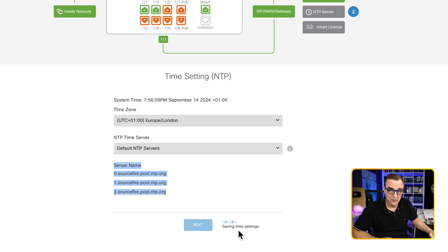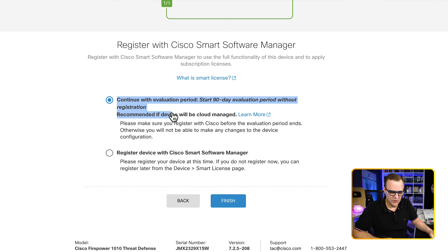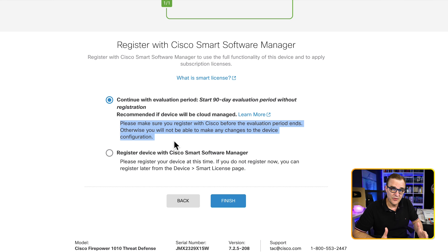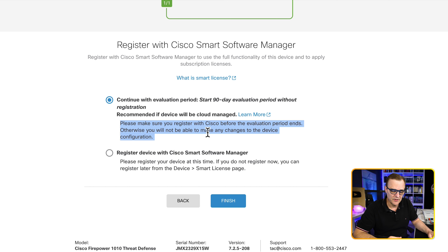The firewall tells us changes are being saved. The third step is to configure smart licensing. The great thing here is you can use a 90-day free evaluation — it's recommended to use this if the device is cloud-managed. We're told to register the device with Cisco before the evaluation period ends. But this is great from a lab or testing point of view — you can test all features for 90 days before registering the device properly. I'll start the evaluation and register later, so I'll click finish. The device is now up and ready to be configured.